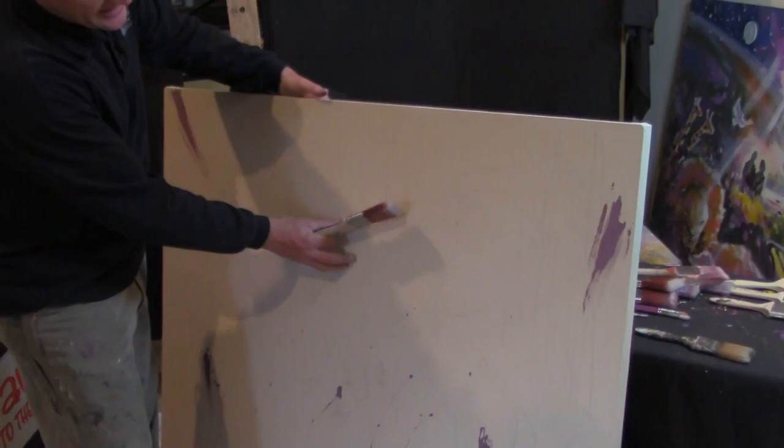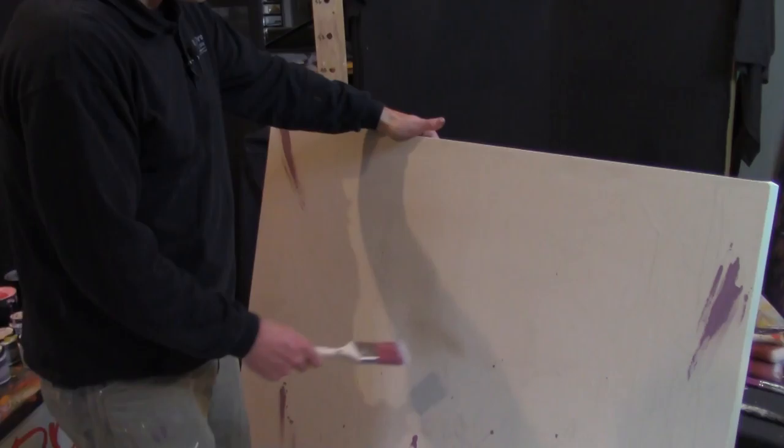Once that is done, I prime that surface and that tightens it up real nicely. And if it needs to be tighter, I just wet the back of it.